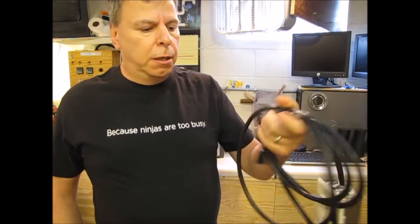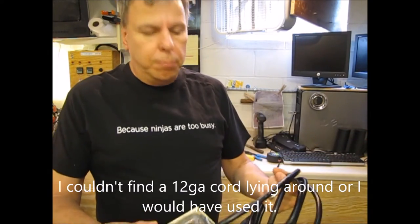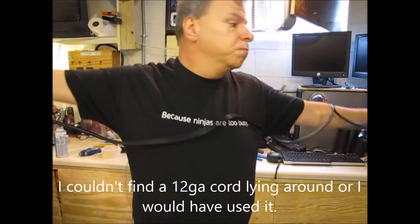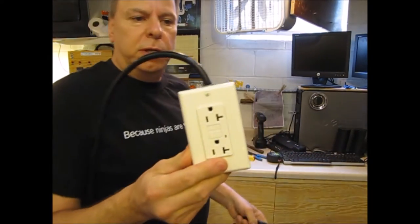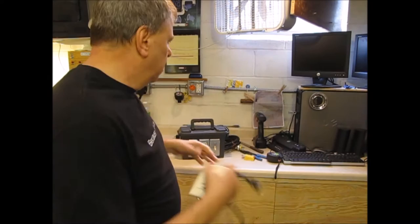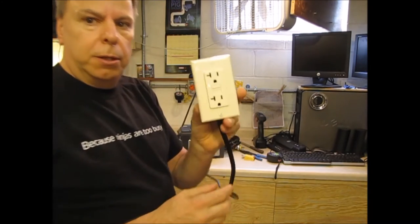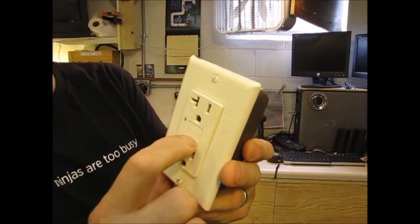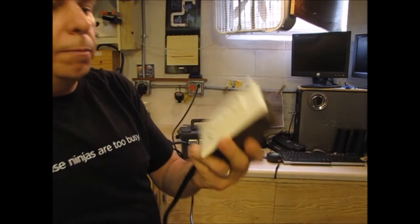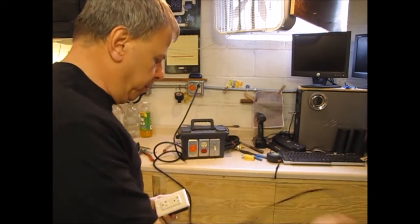14-gauge cord from a computer server, about 10 feet long, and again a 20-amp GFCI-protected plug. Plug it into the wall there — notice I've got my little green light. Hit the button, and it trips.